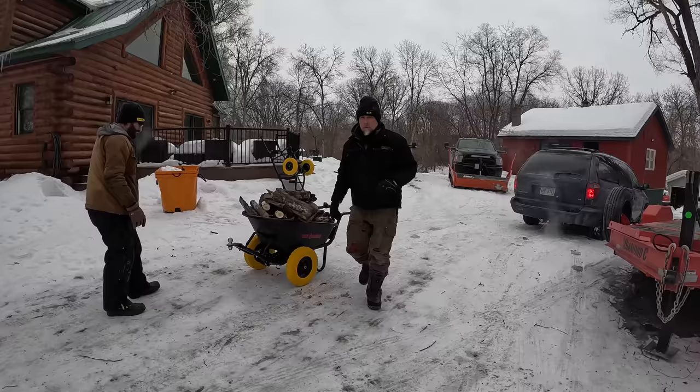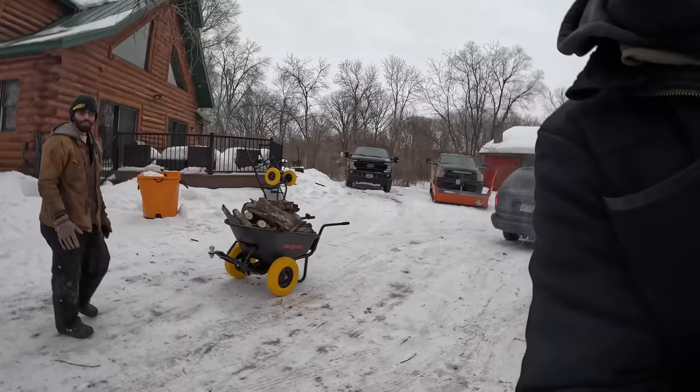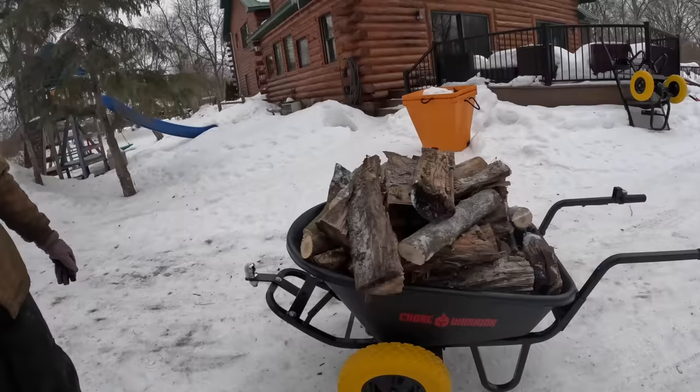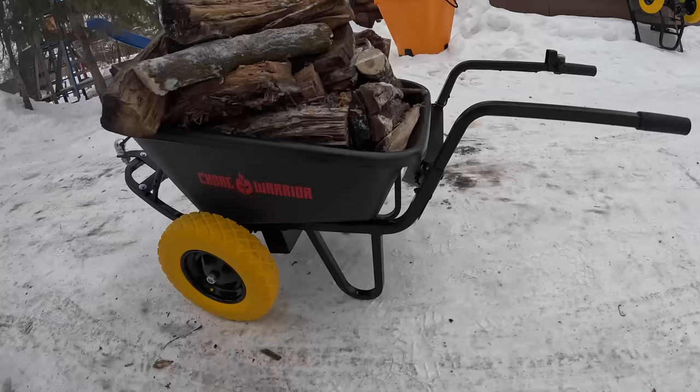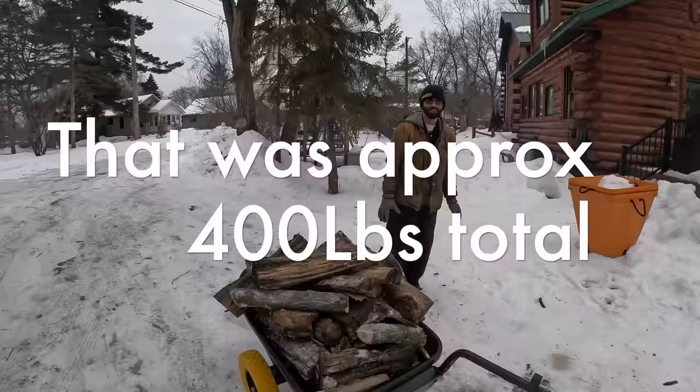The power of the wheelbarrow is limited by how much weight you can manage safely by lifting the back braces off the ground — get those stabilizers up and the tires will do the rest for you. That's about 200 pounds on there, and between the two of us we're each probably 200 pounds with all our winter gear, so there you go. That's the Chore Warrior.